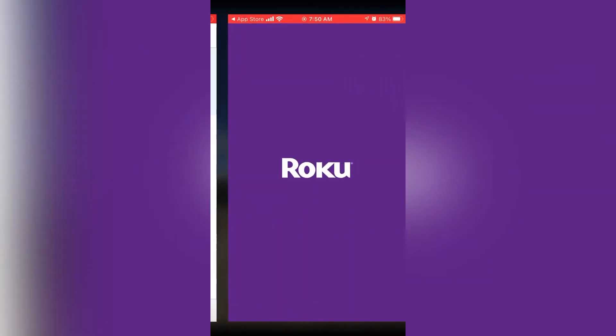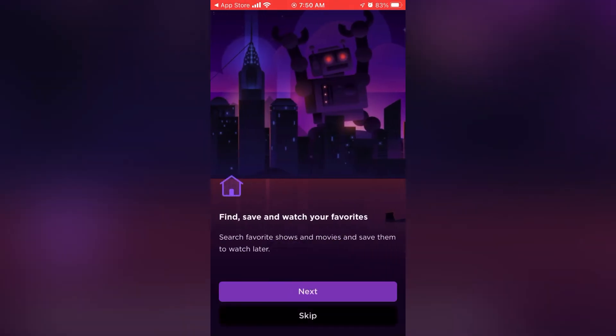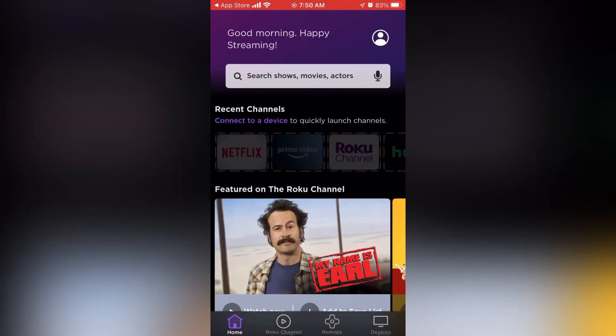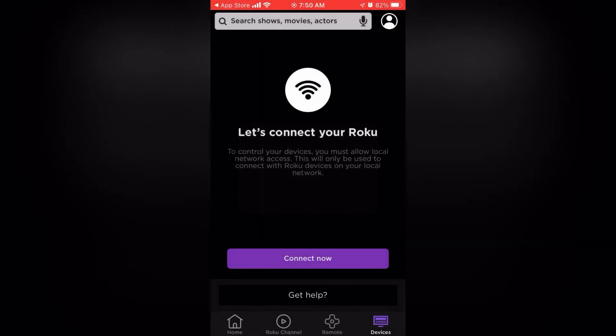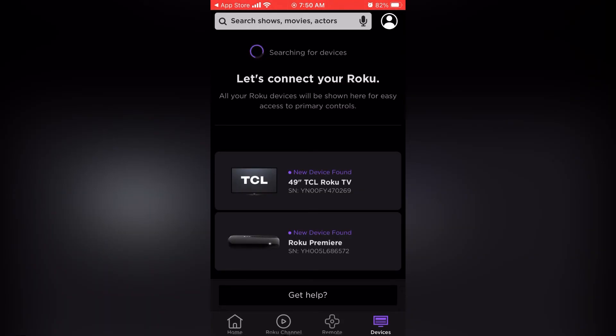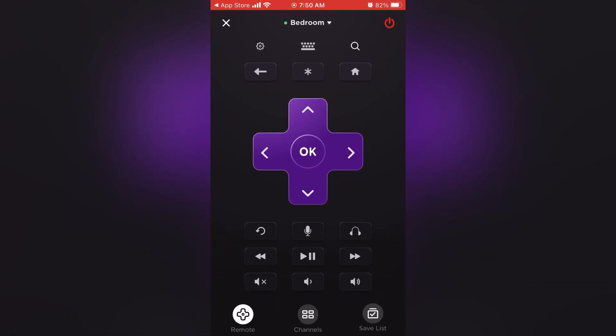Download the app and open it up. It may ask you to create an account if you haven't already done so — it's free, so go ahead and do that. The app should prompt you to find devices; just follow along with the prompts. Connect to the device — you'll need to be on the same Wi-Fi network with both your phone and your television for this option to come up. It'll give you a list, and then you choose the TV that you want to control with your phone. If everything was done correctly, you'll be able to use your phone as a Roku remote. Pretty slick.